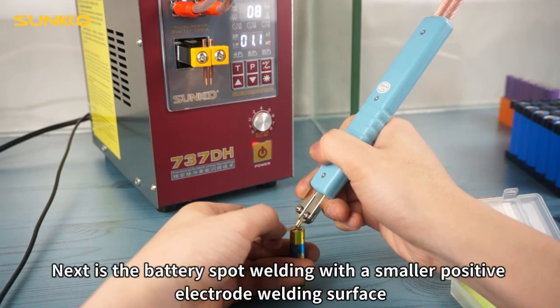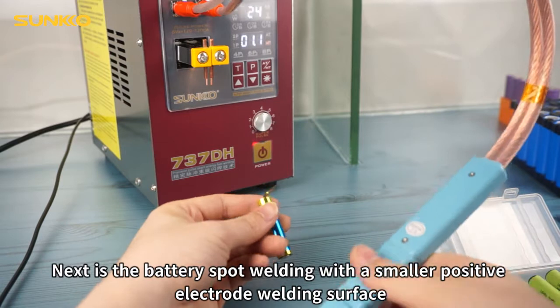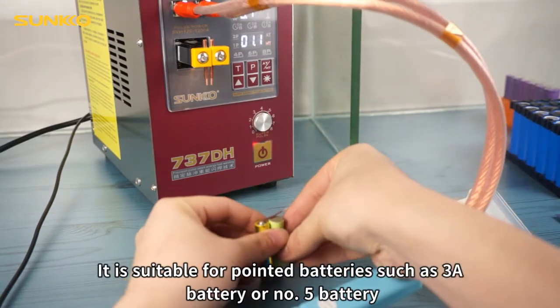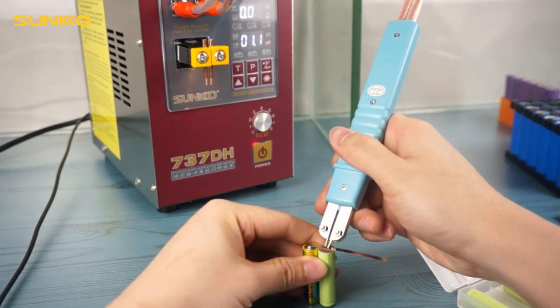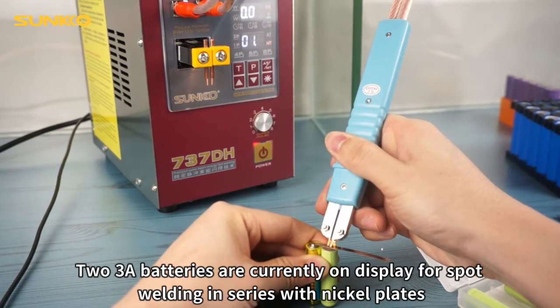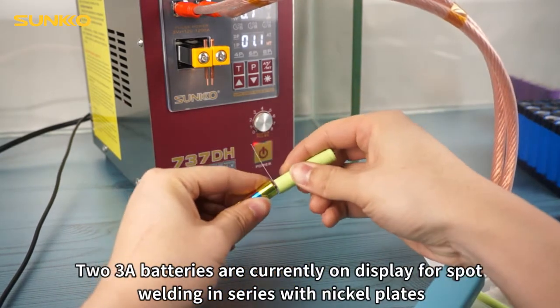Next is the battery spot welding with a smaller positive electrode welding surface. It is suitable for pointed batteries such as 3A battery or AA/AAA number batteries. Two 3A batteries are currently on display for spot welding in series with nickel plates.